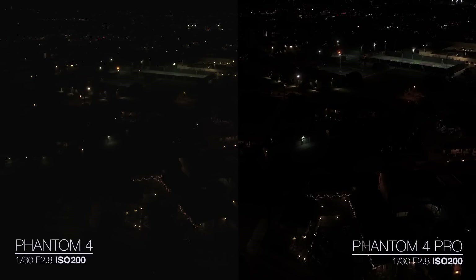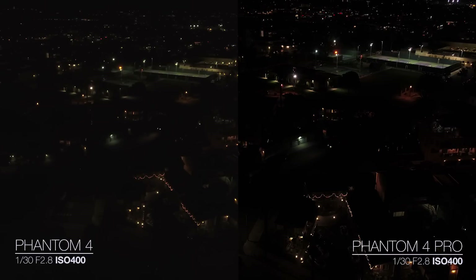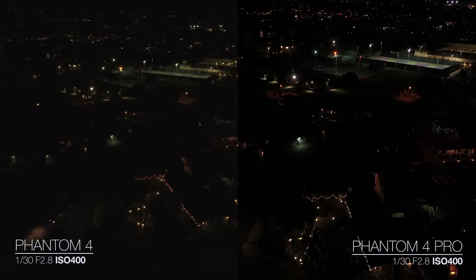Here's ISO 200 — still pretty dark; I probably wouldn't shoot too much at night at ISO 200, but definitely seeing a little bit more detail. Here is ISO 400. This is where we're starting to see a lot more detail — I can see a lot of brighter scenes being shot at ISO 400 at night. This is a very dark scene and there's not a lot of lights, and that's actually done on purpose. I wanted to pick a spot that was very dark so we could really crank the ISO and test out the differences.